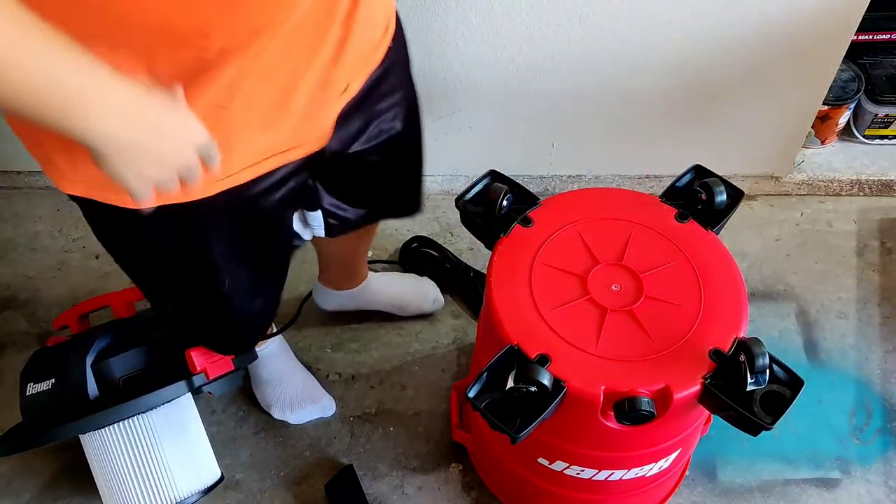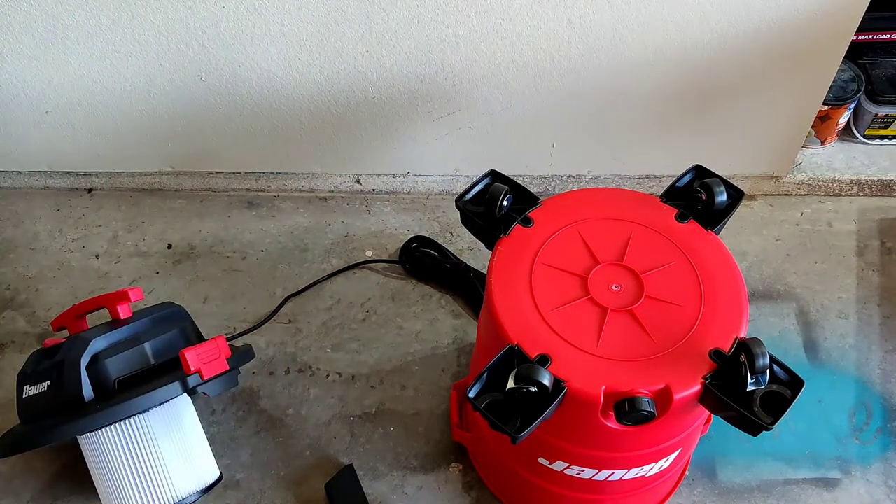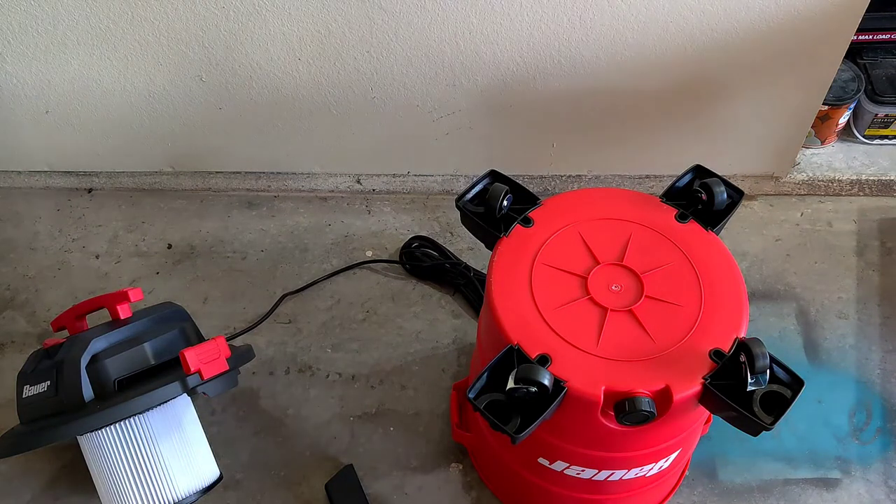I'll show you guys a nice little feature I saw on their display model, which I think you guys would enjoy too.